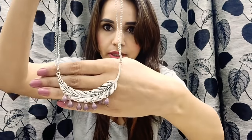Now let's move on to the next one — a beautiful neckpiece. Let me show you and wear it. Wow, really pretty!